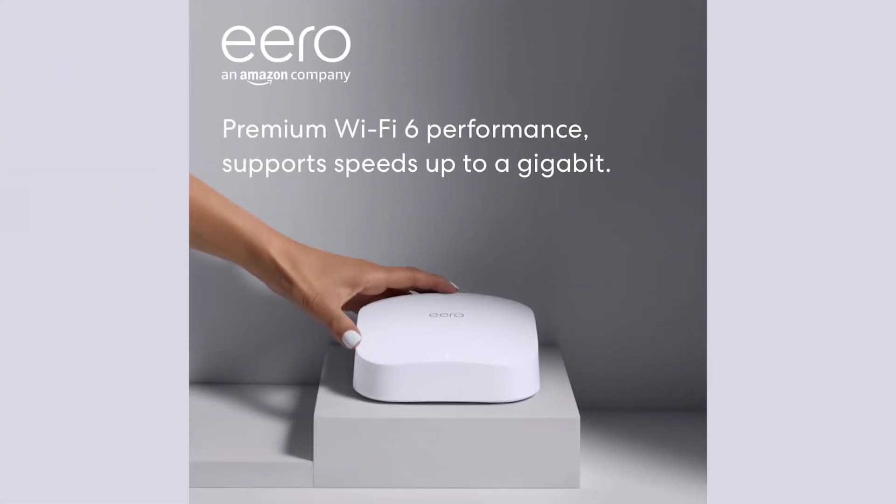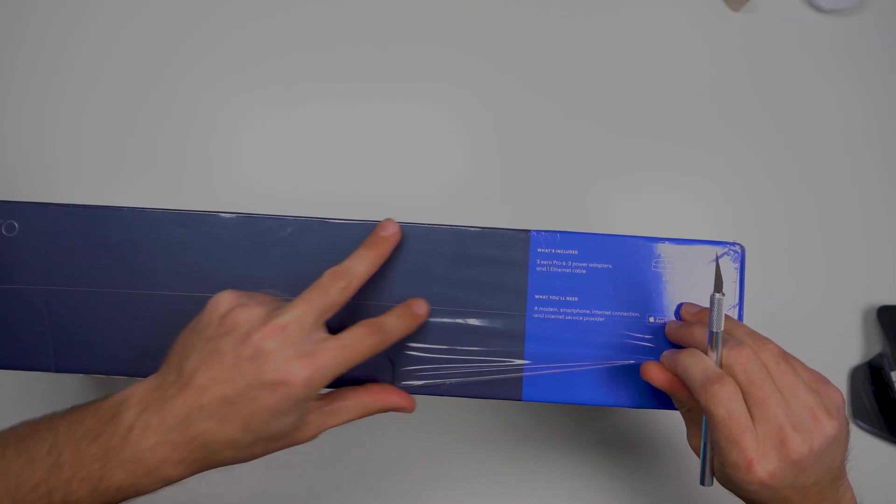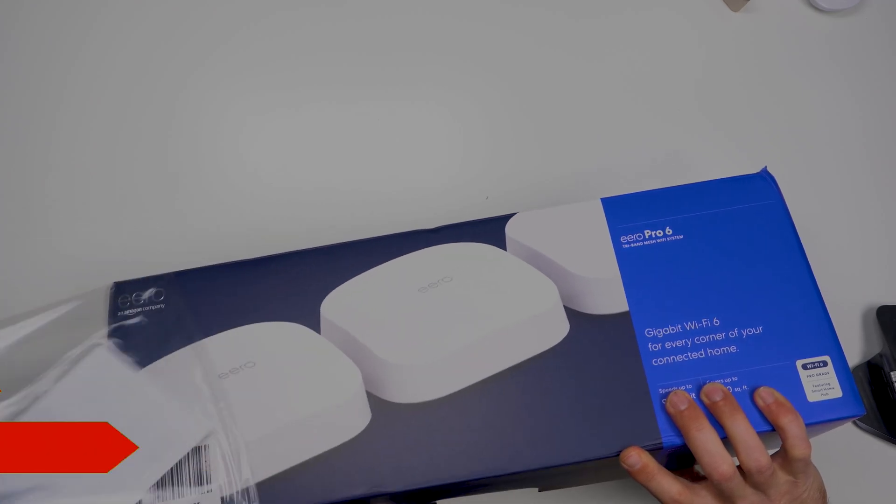Here's the box — this is the Eero 6 Pro. A little bit about Eero: they were a company that actually originated mesh network technology, and then Amazon bought them out, so now they're owned by Amazon. There are a lot of options for Wi-Fi systems — the fastest out there is the Orbi 6, so check that one out if you haven't already. This one goes for about $599 on Amazon.